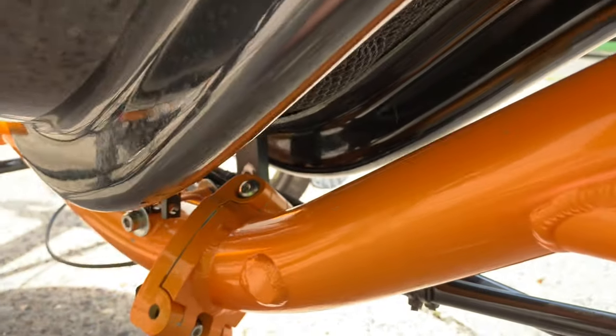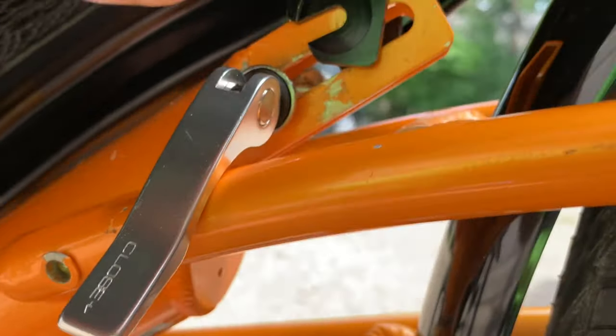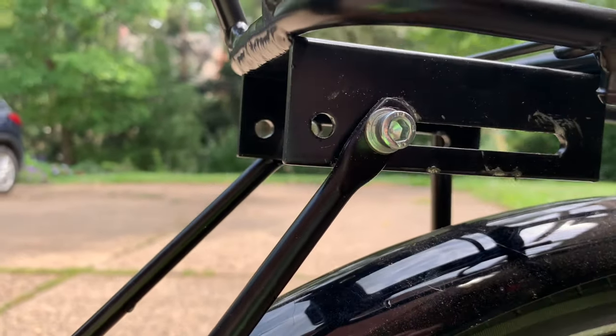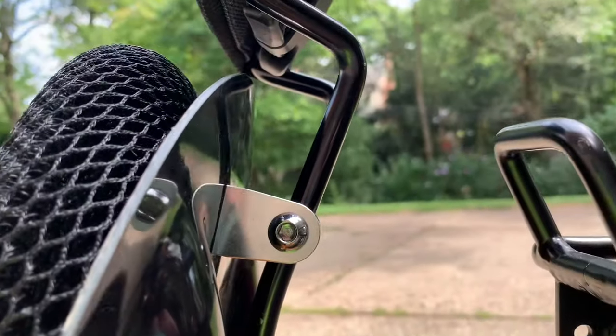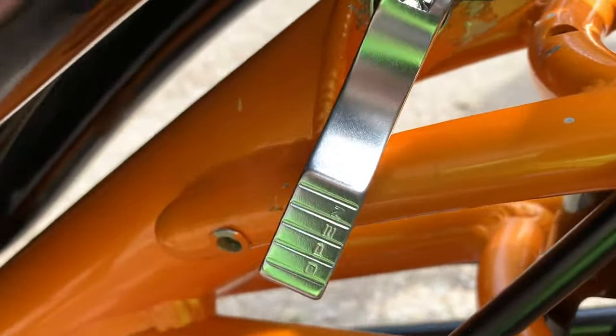So the top is going to rest in there. I think these sliding screws need to be in the forward position, not the back position, so that there's room for the headrest to fit in the back of the seat. The forks go over there.